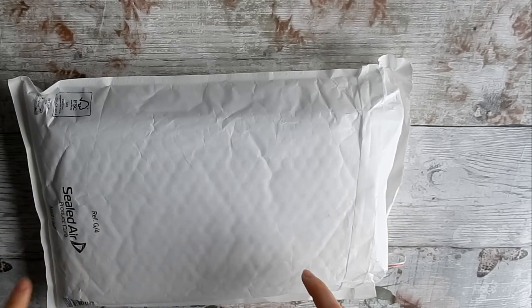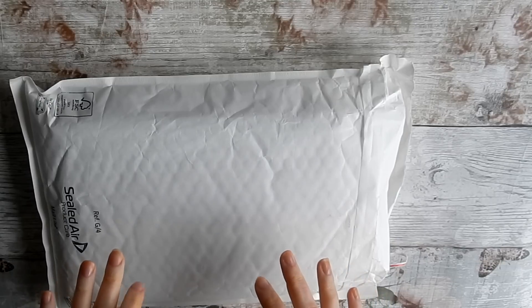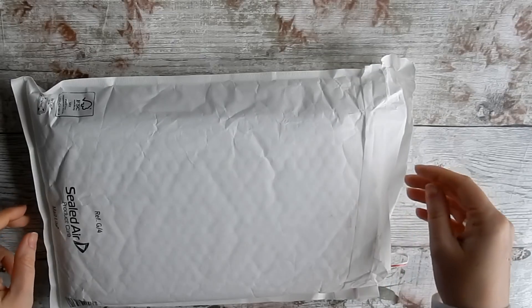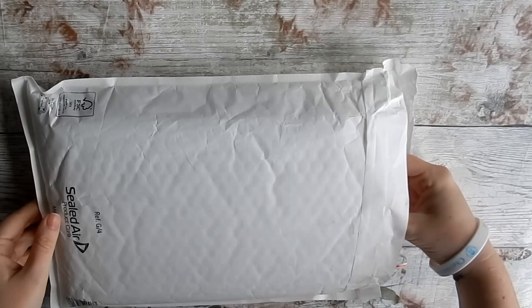Hi everyone, I've got another unboxing for you and I'm really excited about this one. It's my first time ordering from Anna, and the delivery was super fast, so thumbs up to Anna. I've already opened it and positioned it so you can't see my address. Let's have a look.